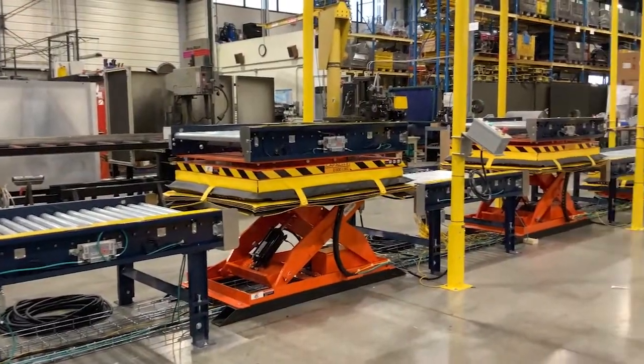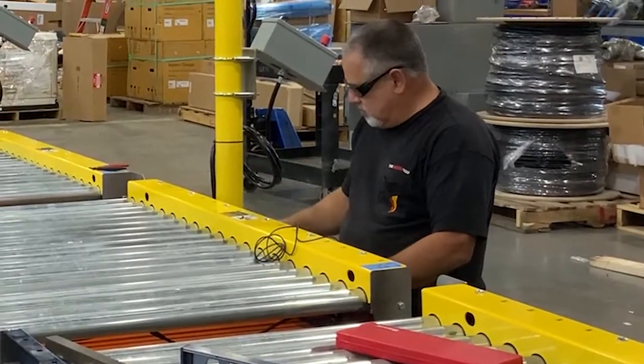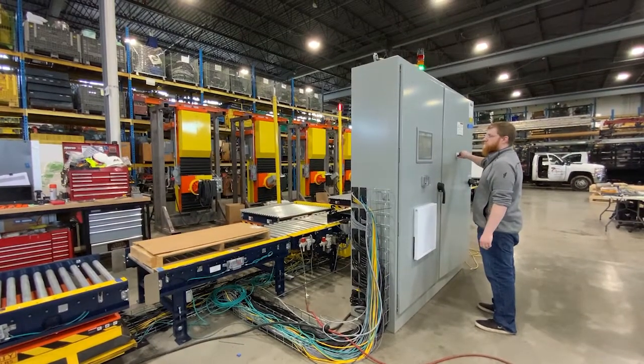This particular panel will be used in a manufacturing facility to power a conveyor. Machine builders assemble the conveyor and connect it to the panel, providing a turnkey solution for our customer.